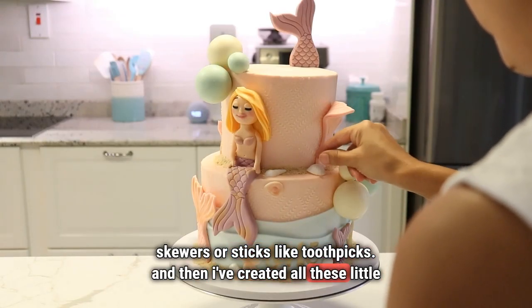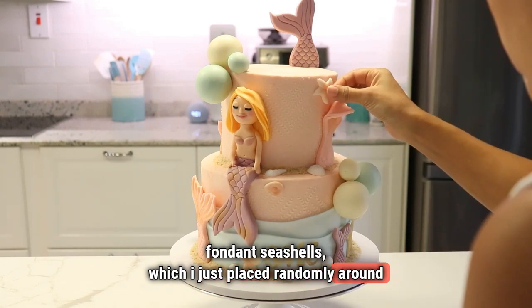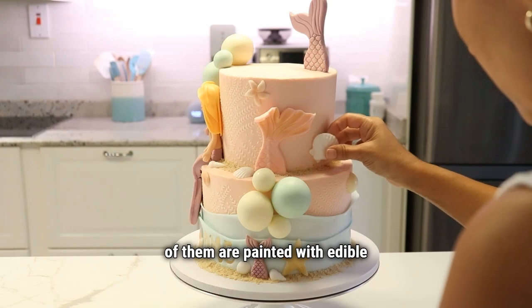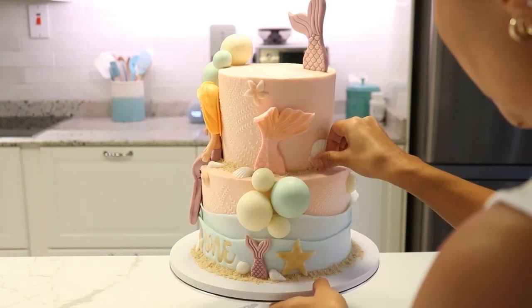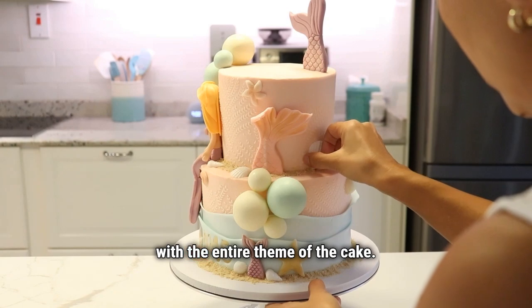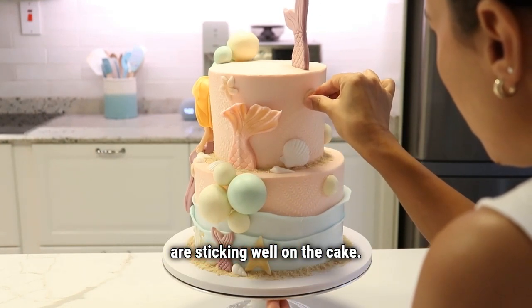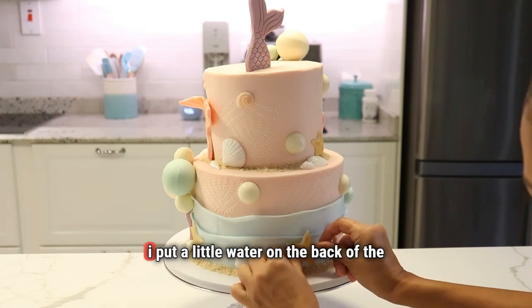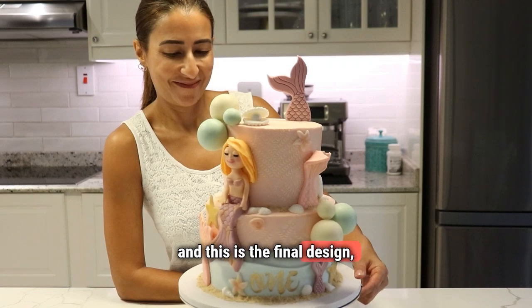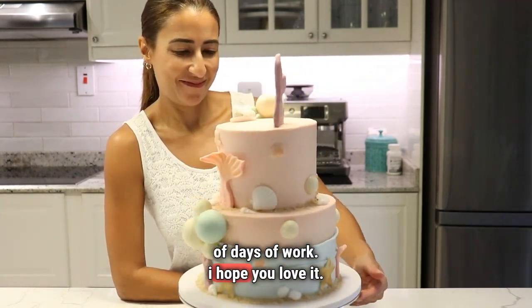I've created all these little fondant seashells which I place randomly around the cake. They're in different colors and some of them are painted with edible pink gold and yellow gold colors, just to go with the entire theme of the cake. I make sure that my fondant decorations are sticking well on the cake — on top of fondant I put a little water on the back of the fondant decoration. This is the final design, a labor of love for sure, and a couple of days of work. I hope you love it!